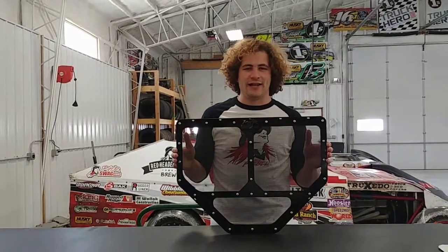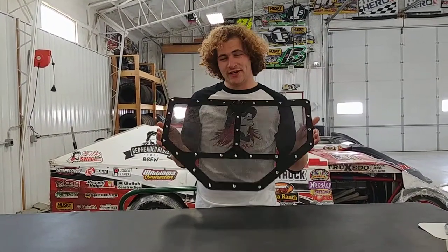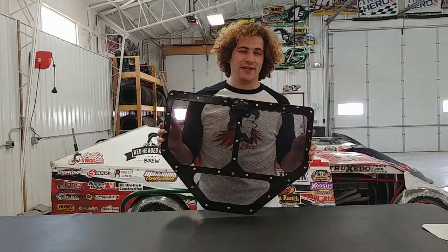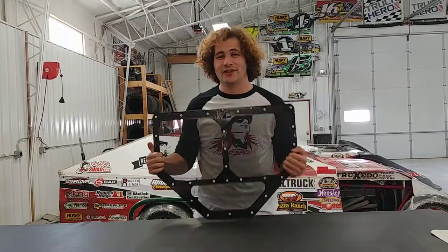What's up everybody, I'm Caleb with RHR Swag here to show you the limited edition RHR Blackout Modified Radiator Screen Mud Shredder. And you guys spoke, so we went ahead and listened. We sent out an Instagram survey and over 88% of the 300 respondents said you guys should come out with a black modified screen.